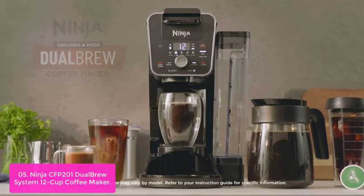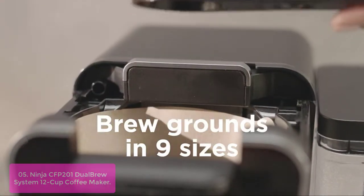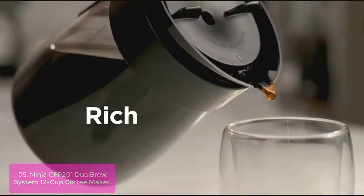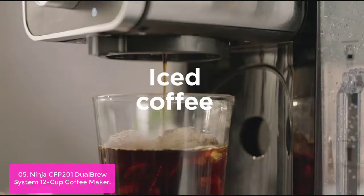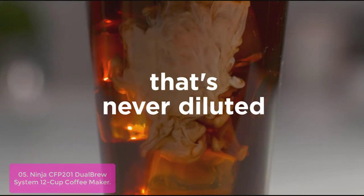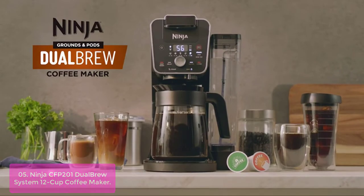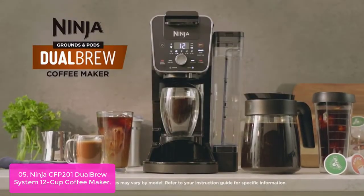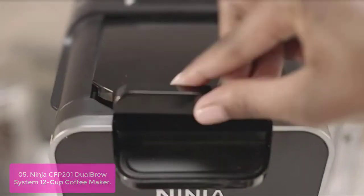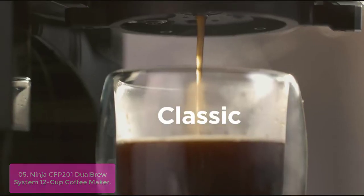List number 5: Ninja CFP-201 Dual Brew System 12-Cup Coffee Maker. This Ninja dual brew coffee maker is designed to deliver the best-tasting cup of coffee. With 9 brew sizes, you can make a classic, rich, or even over-ice cup every morning. Customize your brew with 9 ground sizes including Original, French Press, Turkish, and various whole bean and roast options. The Ninja Dual Brew Coffee Maker brews ultra-flavorful coffee from both grounds and pods.